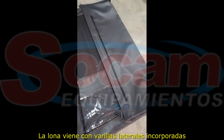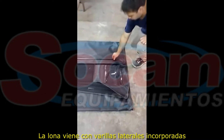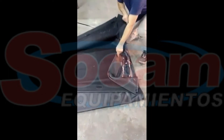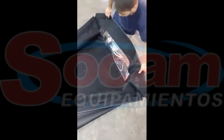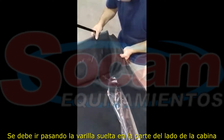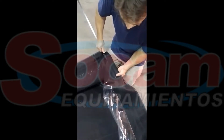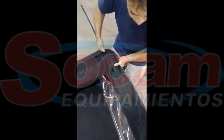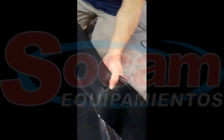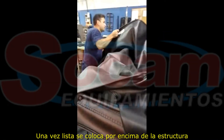Las varillas laterales en la lona ya vienen puestas. Habría que poner esa varilla suelta que va del lado de la cabina, pasándola y dejando que se vea la varilla en medio de las tapas. Aquí estaría lista para tirar sobre la estructura.